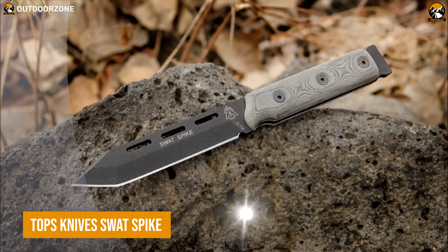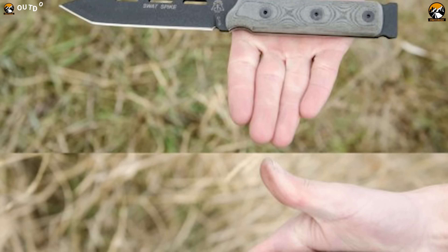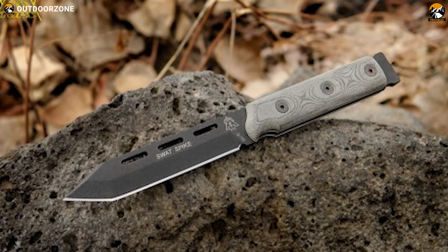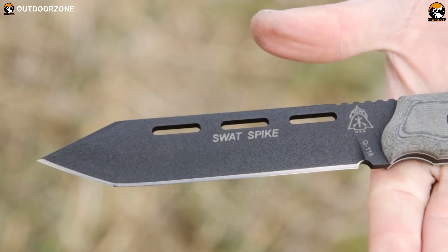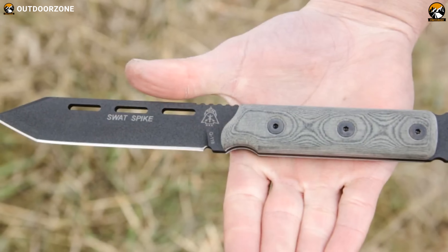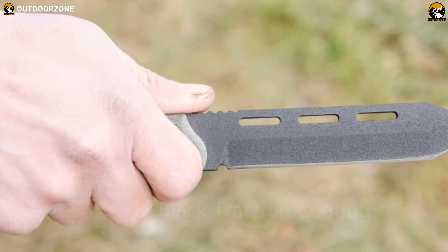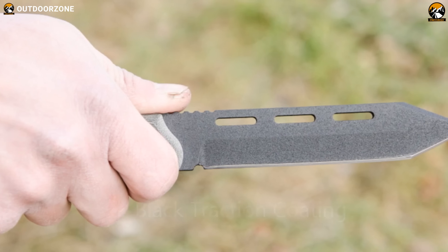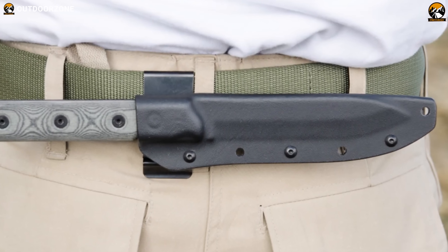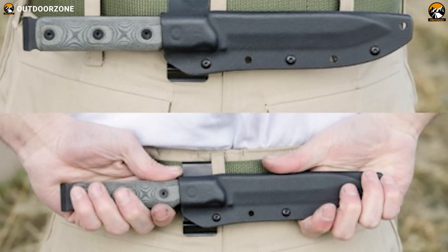The Topps Knives Swatspike is the perfect tool of choice for survivalists and adventurers who never back down. This classic and proven fixed-blade tactical knife is available in a variety of configurations. Each features a full-tang construction and more or less a 5-inch cutting blade, made of 1095 steel. Interestingly, the pommel of this knife can be turned into a practical pry bar, making it an extremely rugged and reliable tool during the most demanding operations. Its black Kydex sheath offers proper protection and storage, and the micarta handle ensures a secure grip in the most challenging conditions.